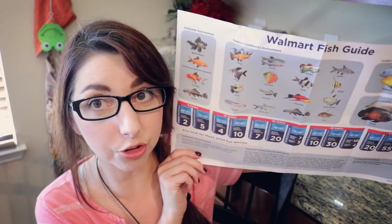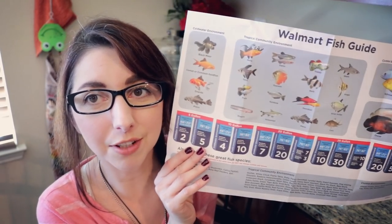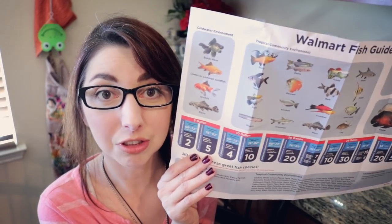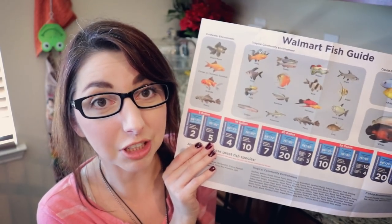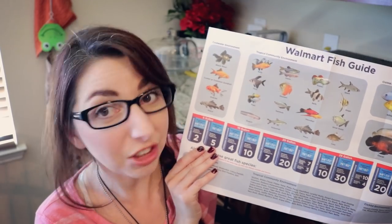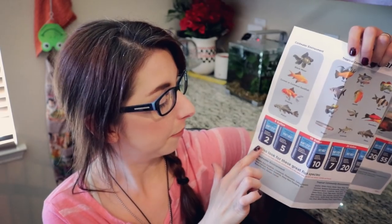So if you buy any of the tanks from Walmart, any of the Aquaculture tanks, and you get one of these charts, please do yourself a favor and just throw it in the garbage, because that's where this belongs. It's not good information — it's misinformation, it's bad. Appreciate the thought Walmart, but this is terrible. Maybe you could keep two cold water fish in a five gallon tank, but not if those fish are goldfish and not if those fish are plecos. That is just craziness.